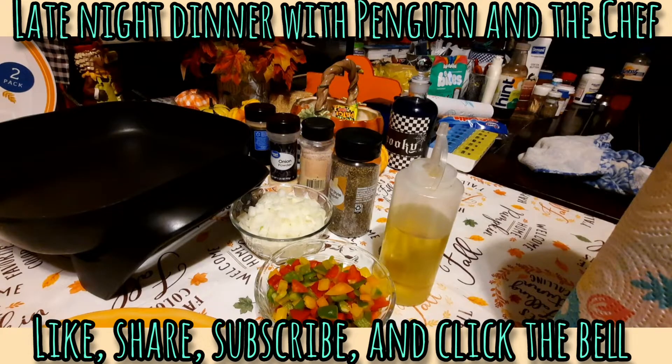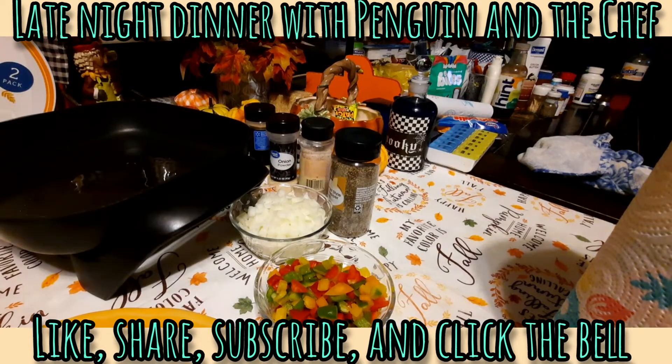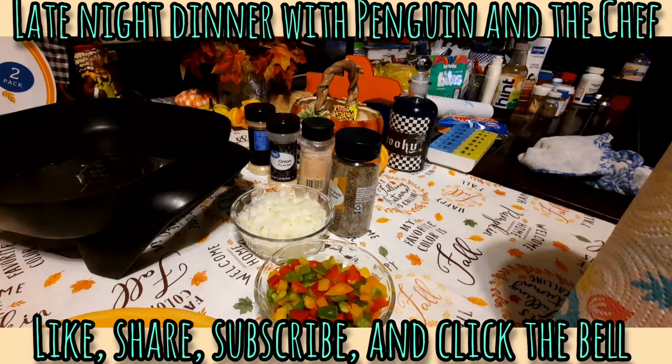Hey everybody, it's me Penguin, welcome to the kitchen. I'm just bringing you guys along for a little informal cook with me making dinner for tonight. It is 9:04 on a Sunday night — I hope everybody had a great weekend.